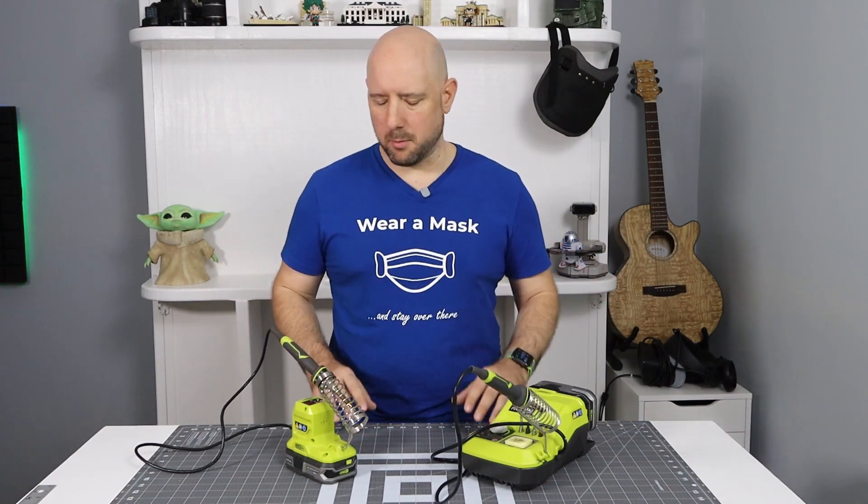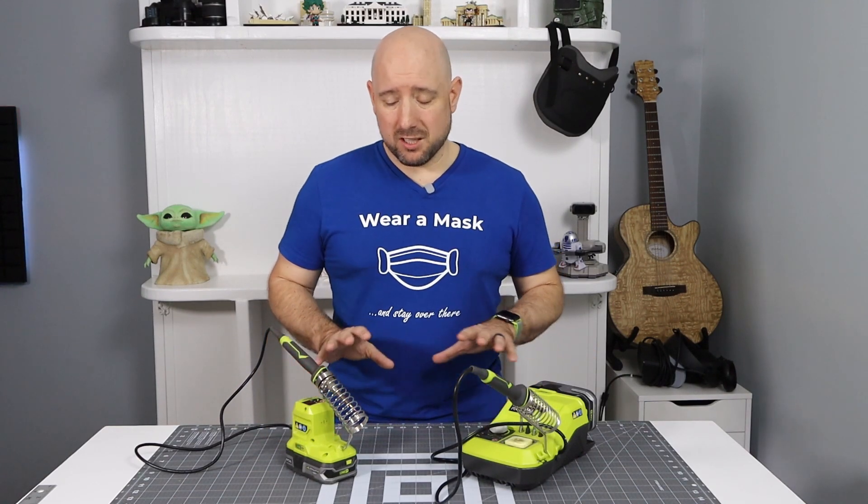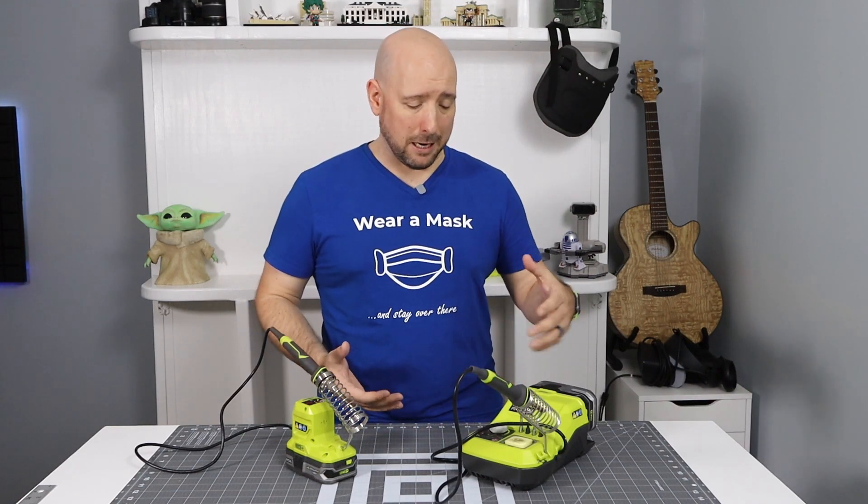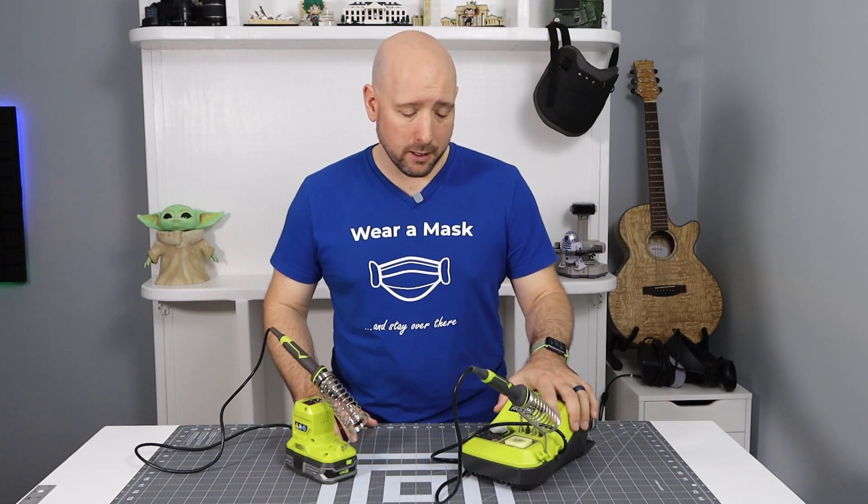The fourth and final tool in my four unusually awesome Ryobi tools for makers is the Ryobi soldering iron. Ryobi does have two soldering tools — they have the soldering station and the soldering iron. The soldering station is larger and more robust. It's a hybrid tool, so you can power it off battery or plug it in. It has tip storage, a cleaning sponge, a grounding clip, and it's temperature adjustable — it's a fairly robust soldering station.